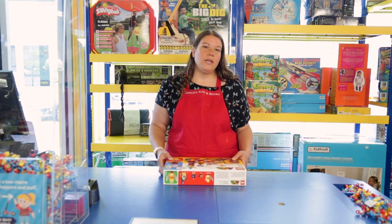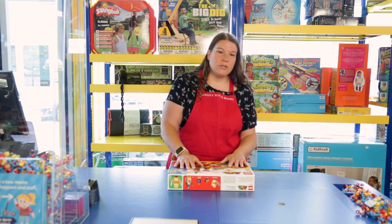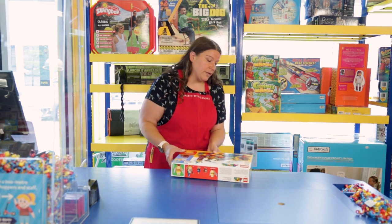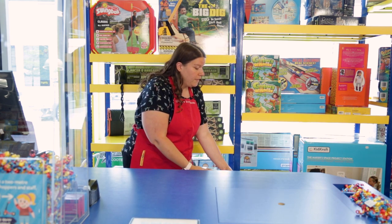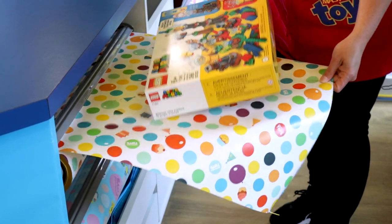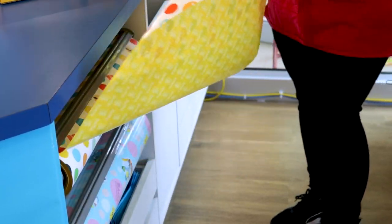I'm going to first start by showing you with our basic box. What you want to do is make sure that you've got the right amount of paper — that's the very first important tip. We tend to measure it out by putting the item on top of the paper and then doubling it over to make sure that you've got enough to go all the way around the paper with just a little bit of extra slack.